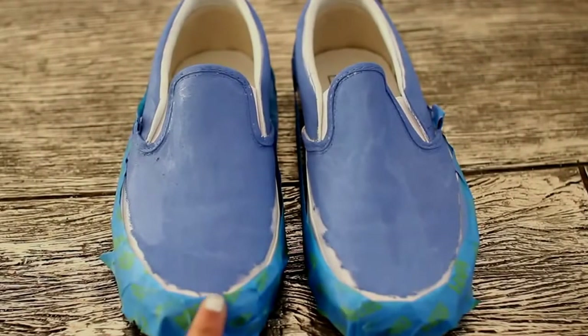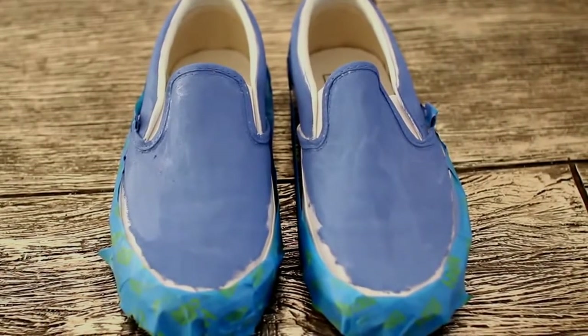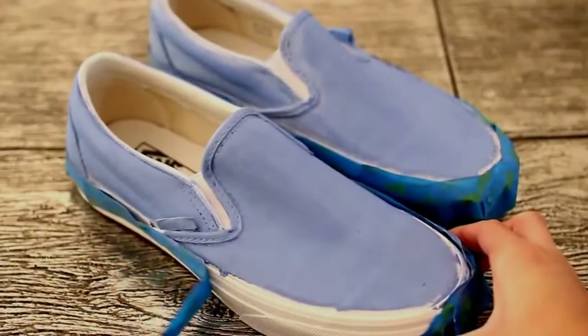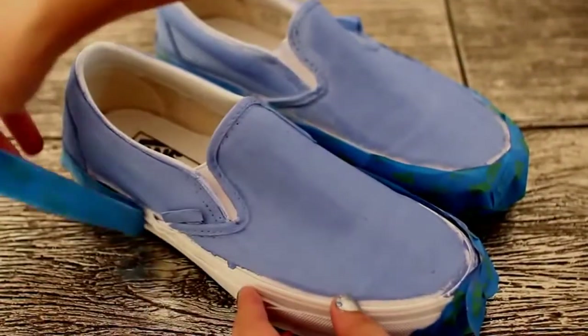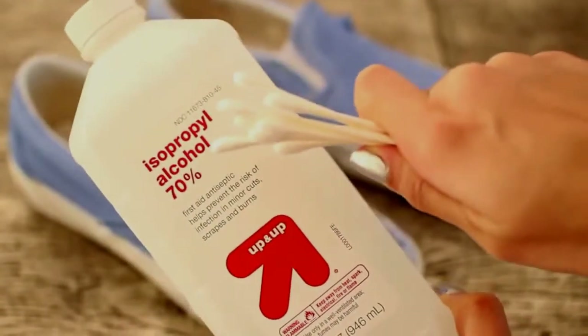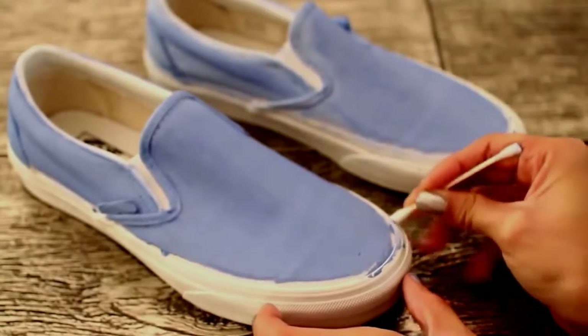Now that we're all done with the foam brush, go ahead and take your smaller brush and fill in those areas that you missed or couldn't reach. After you let the shoes dry for about an hour, remove the tape. Then take some rubbing alcohol and Q-tips and go back in to remove any paint that got on the rubber part of the shoe.